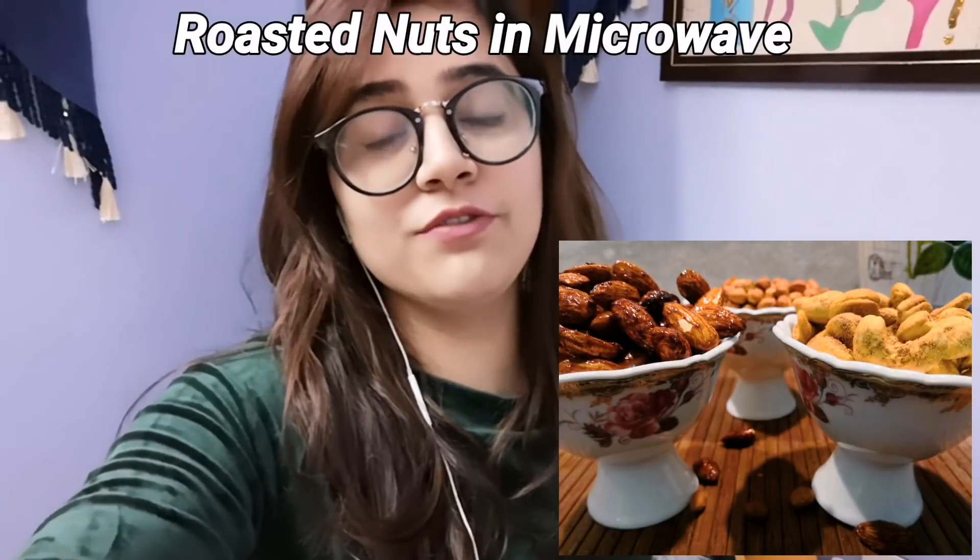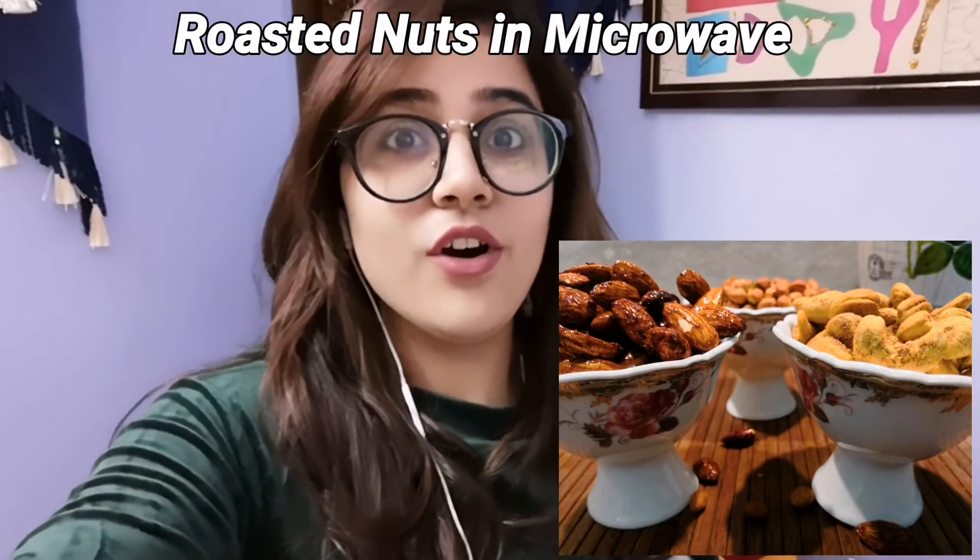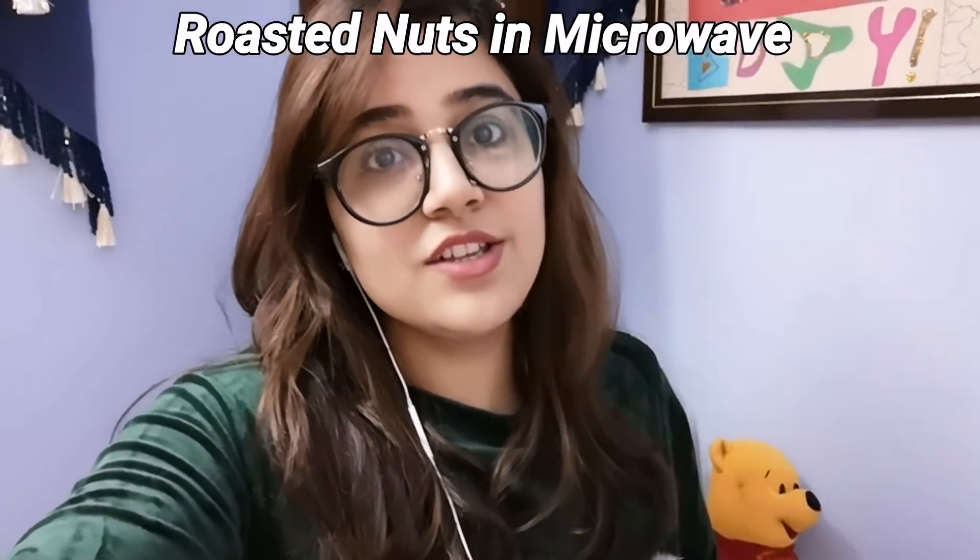Hi everyone, I am Minakshi and I welcome you to my channel. Today I will make roasted nuts in the microwave, which are very simple and easy to make. As pre-winter is coming, these nuts will be very beneficial for you.